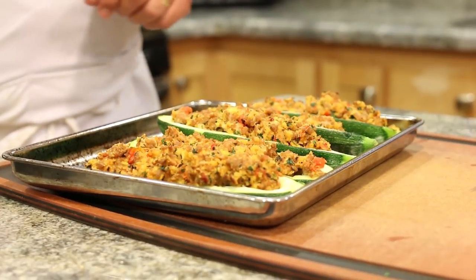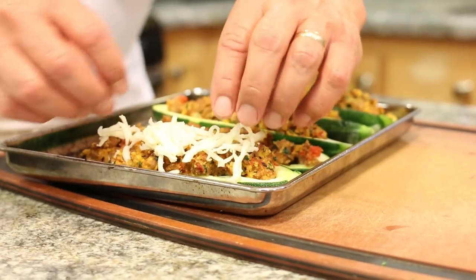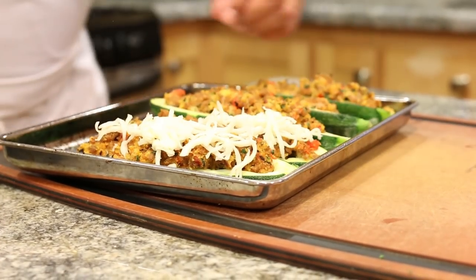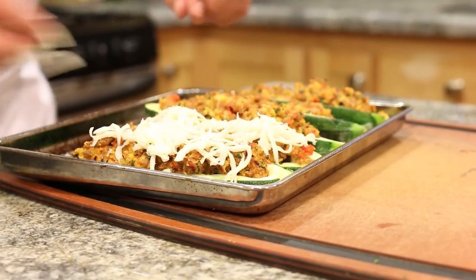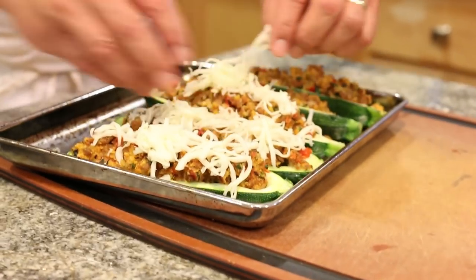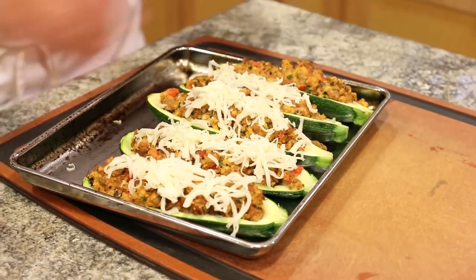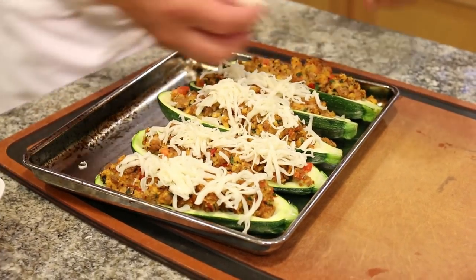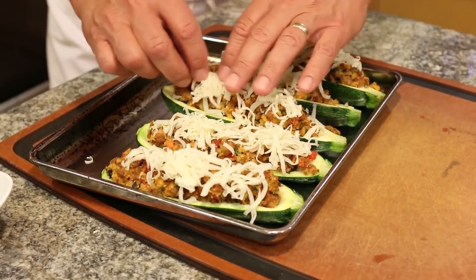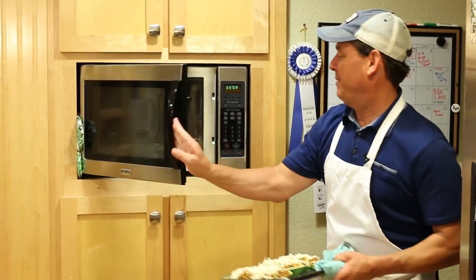I actually had them in for about 16 minutes, and the zucchini is getting tender. Now we're going to place some shredded mozzarella cheese on top for the final five minutes of cooking. It's like a sausage pizza with a healthy crust. We're going back in the oven for about five minutes or until the cheese is melted.